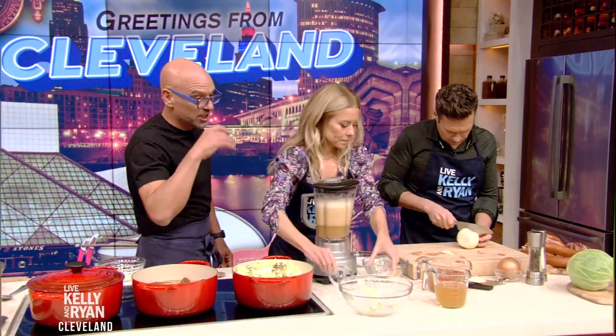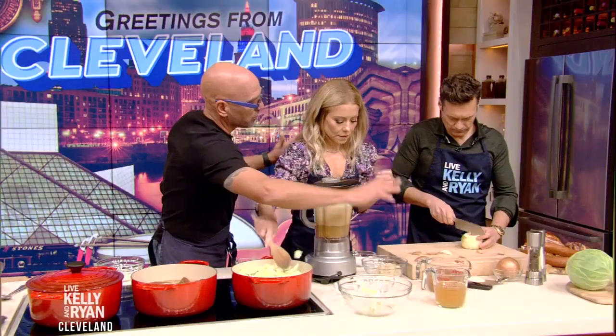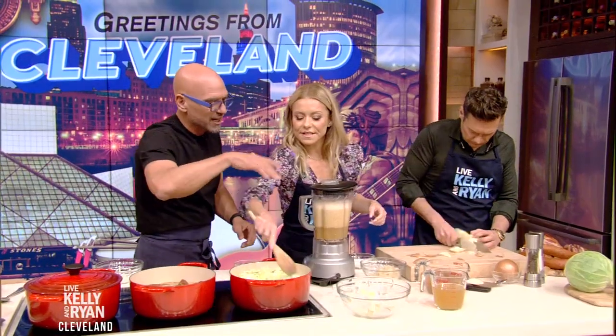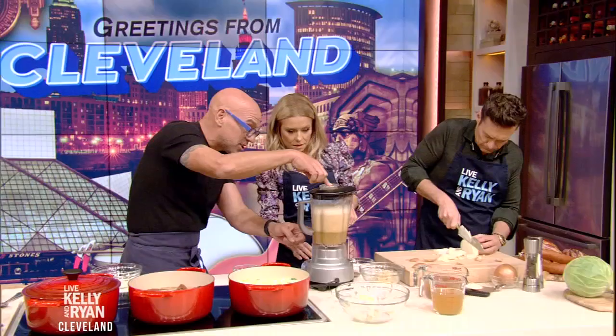Now really the secret to this dish is I have cider and sauerkraut — the real deal sauerkraut, fermented with all the delicious probiotics and good stuff. And we blend it until it's smooth.